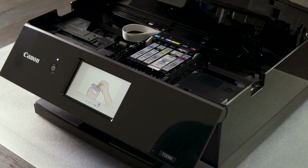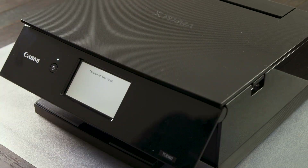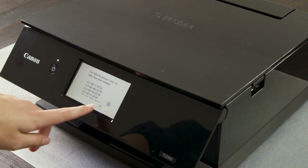Once all the cartridges are in place, gently lift the lid and lower back down onto the printer. The printer will confirm that the ink cartridges are all connected correctly.